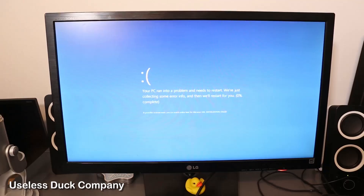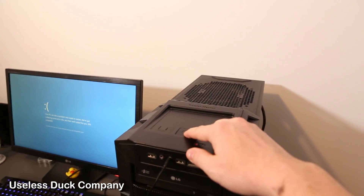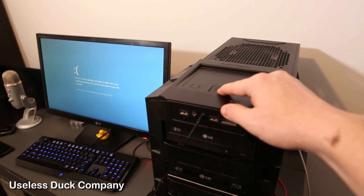Hi everyone, it's Mike from the Useless Duck Company. Has this ever happened to you? My computer has been crashing a lot lately and giving me this blue screen of death. I used to be able to hold this power button down to reset it, but lately it doesn't work.